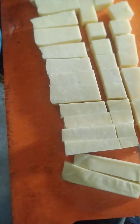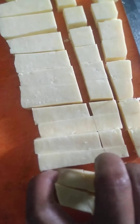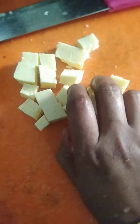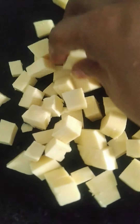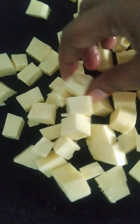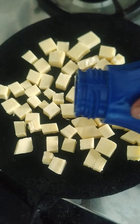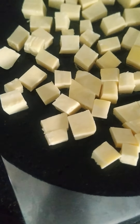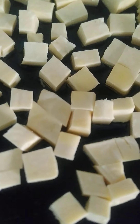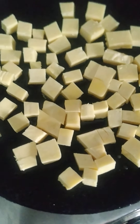How hard is it? It's kind of a little hard, not that much. Place it on the pan. Let's add a little oil. Keep a little flame. Let's wait for five minutes.